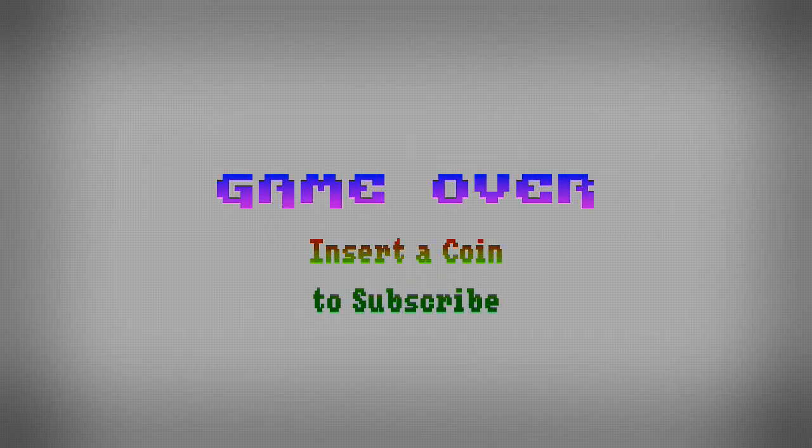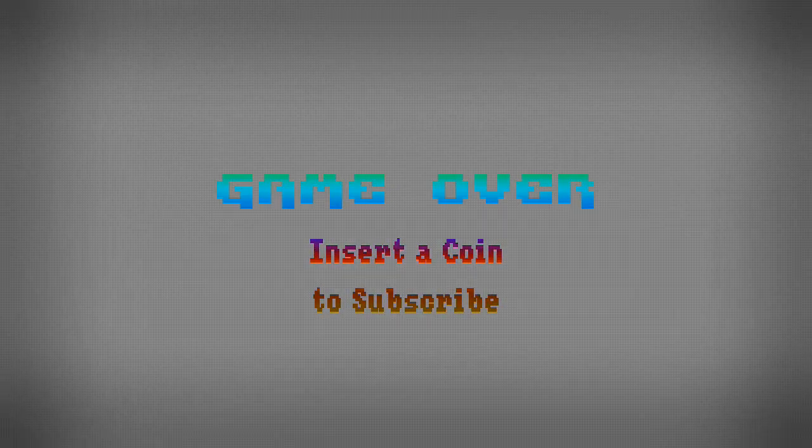We post videos all the time, so don't forget to subscribe and follow us on Twitter at TYM KRS.